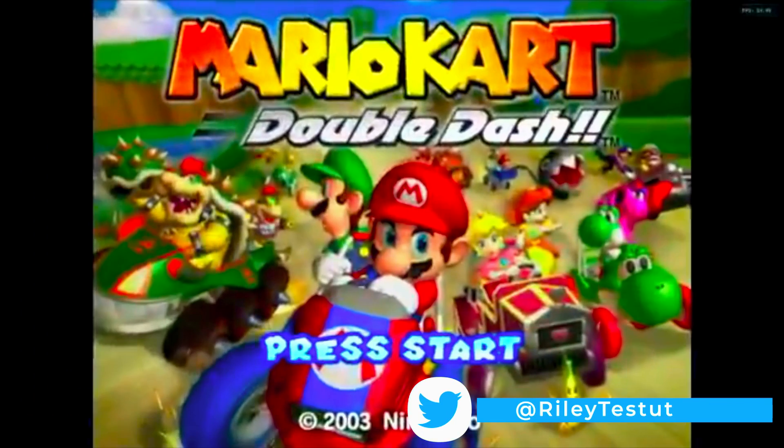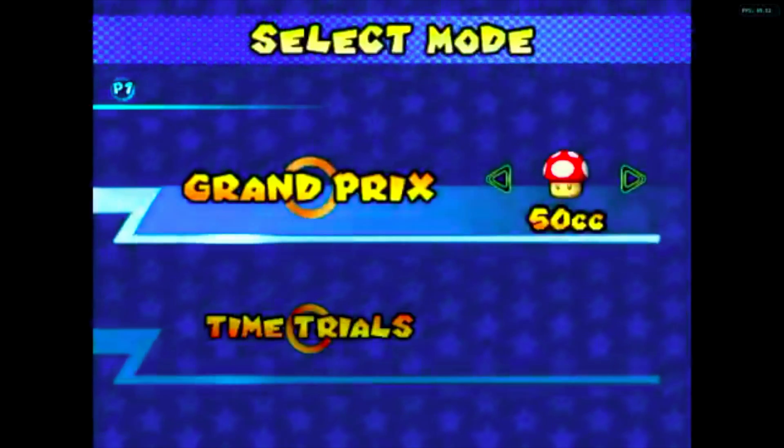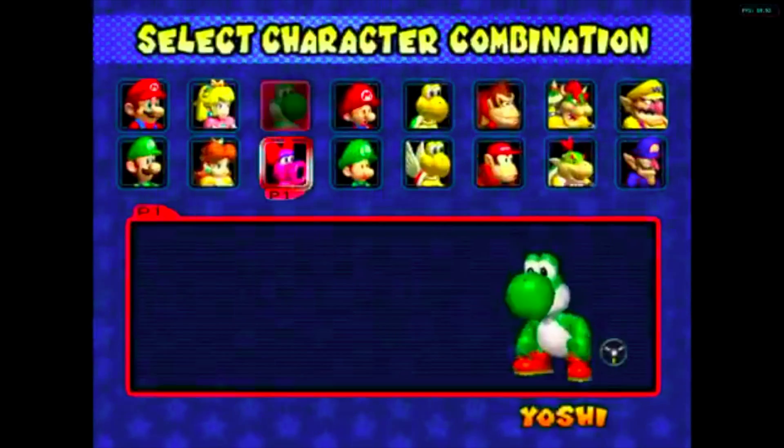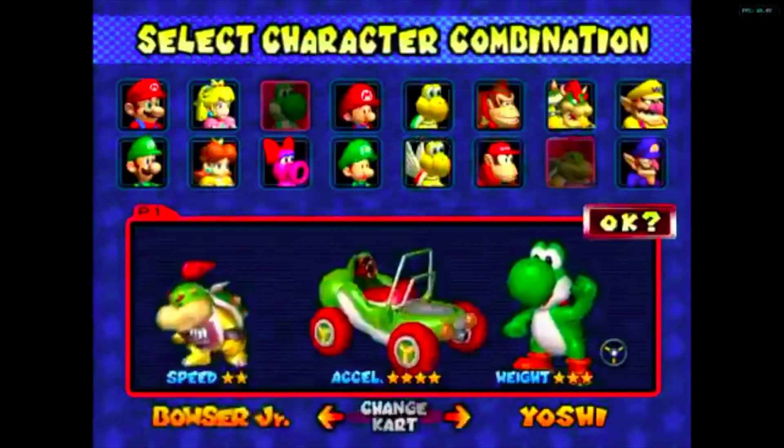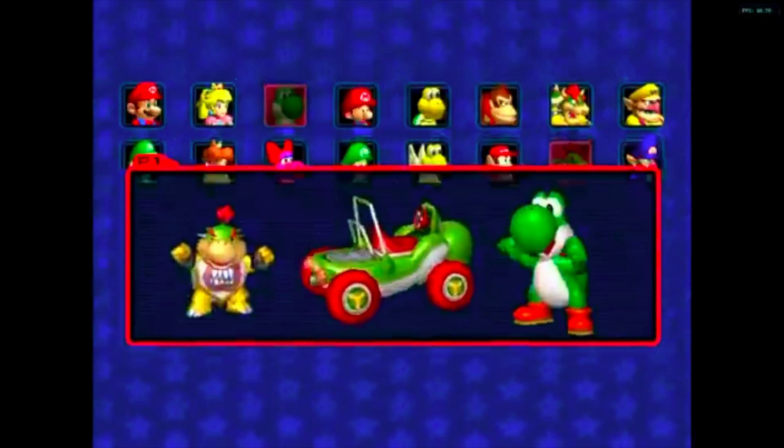You can see right here in the video, as he launches the app, it immediately launches Mario Kart Double Dash for the Nintendo GameCube. This is insane. He starts up his game and selects 150cc, which is indeed the fastest version that you can play Mario Kart on at the time. He selects his characters and he's off to the races.